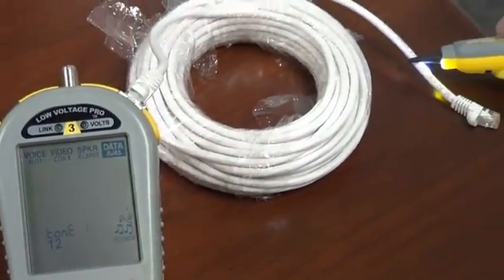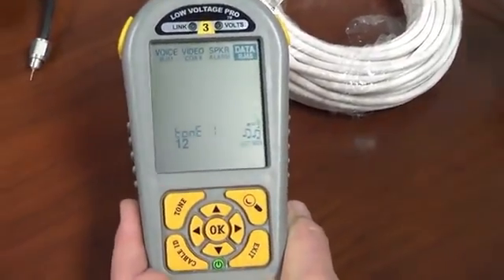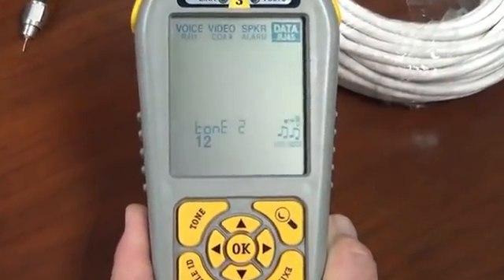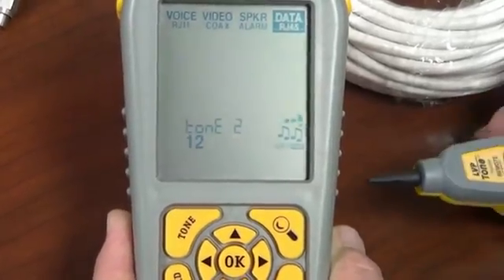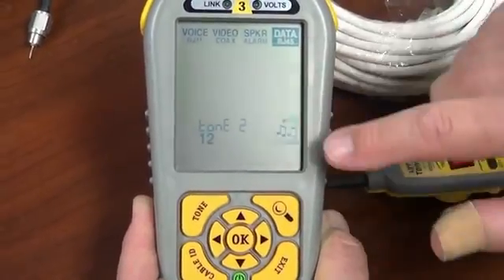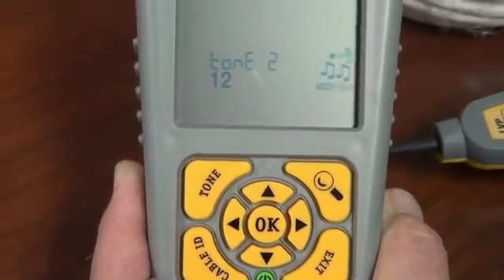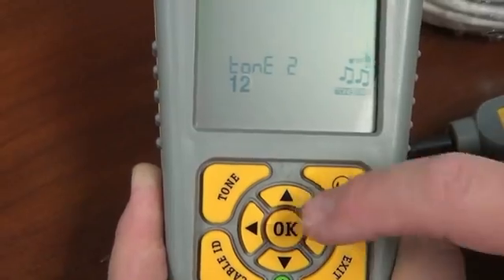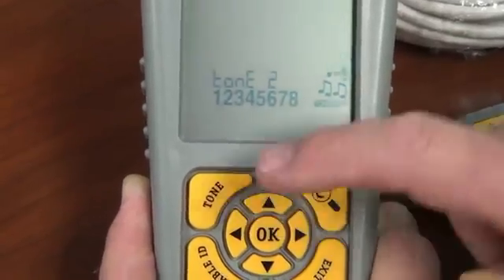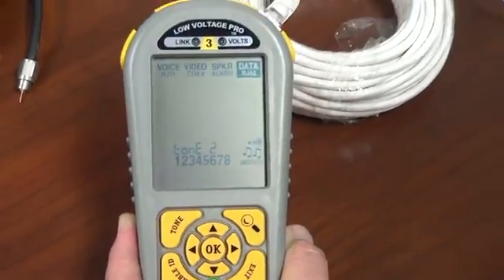The RJ45 gives you a couple more options than the coax cable. You have all three tones — tone one, tone two, and tone three — just like the coax cable. You can see this little tone icon is blinking, giving you those choices of tone. But if you simply cursor over to pair, now you have a choice of pairs: 1-2, 3-6, 4-5, 7-8, or all of them. You get a real loud tone with all of them.